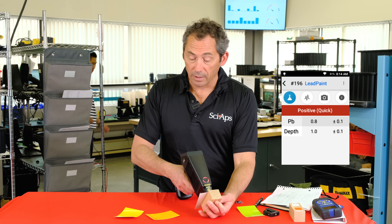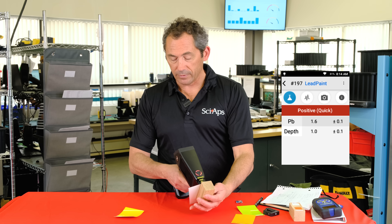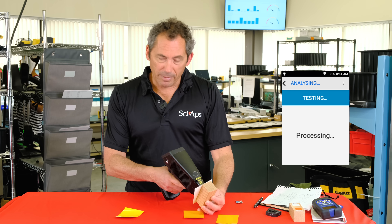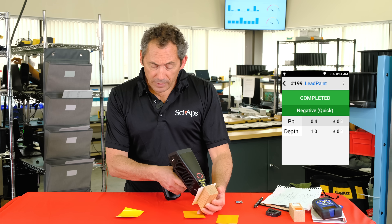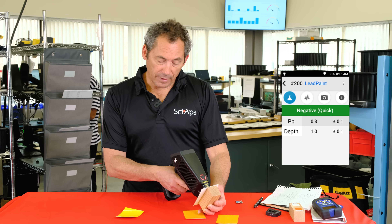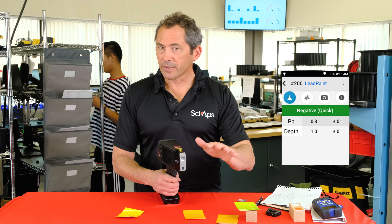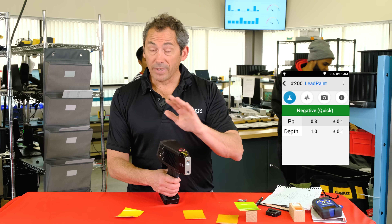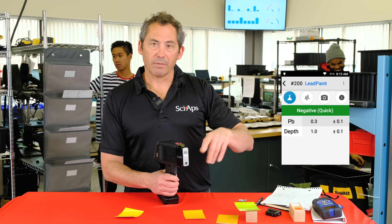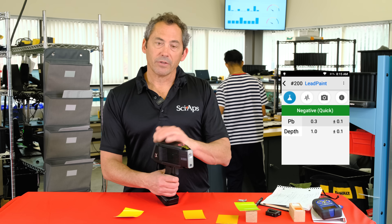For high lead readings around 1.0 or 1.6, you're back to those fast sub-second tests — pull the trigger, done. For a negative at the 0.5 level, shooting the 0.3 standard takes about three to four seconds. Without the radiation source, you'll never get slower, never need to replace a source, and you eliminate that three to four thousand dollar cost every year and a half to re-source your device. You're fully covered for at least five years.